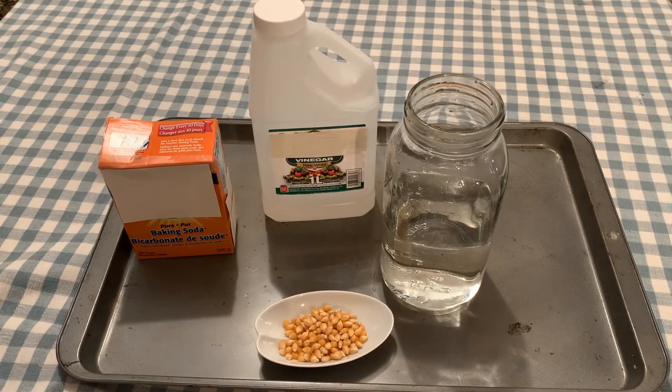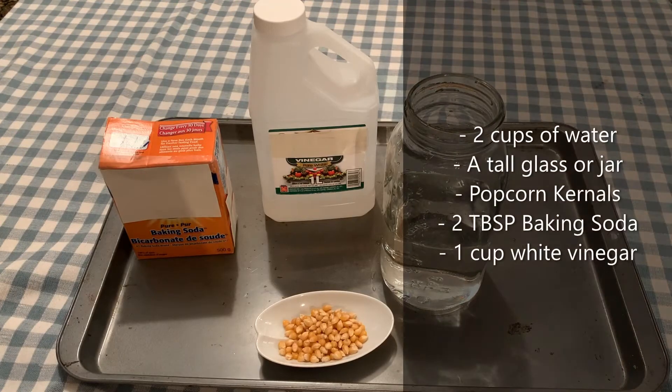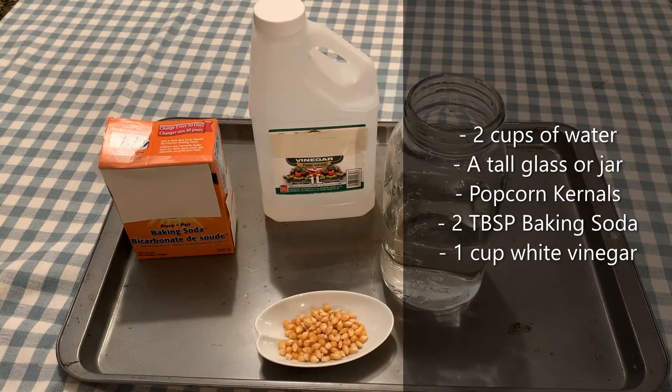The materials you're going to need for this activity are a tall jar or glass — I'm using a mason jar because it works really well. You're going to fill that up with two cups of water. You're going to need 1/8 to 1/4 cup of popcorn kernels, two tablespoons of baking soda, and approximately a cup of vinegar to use as needed.